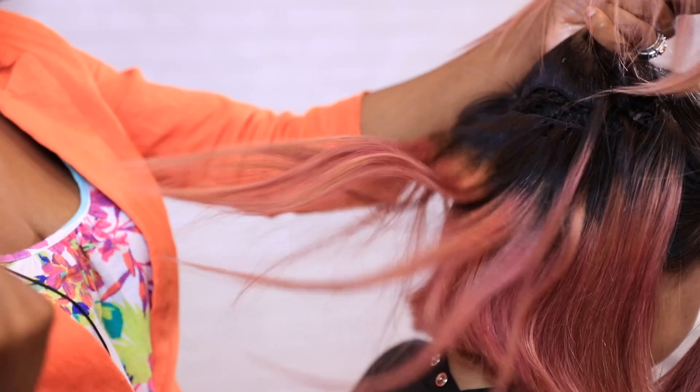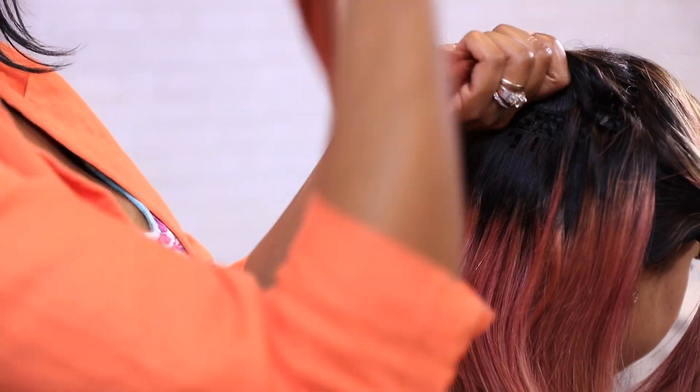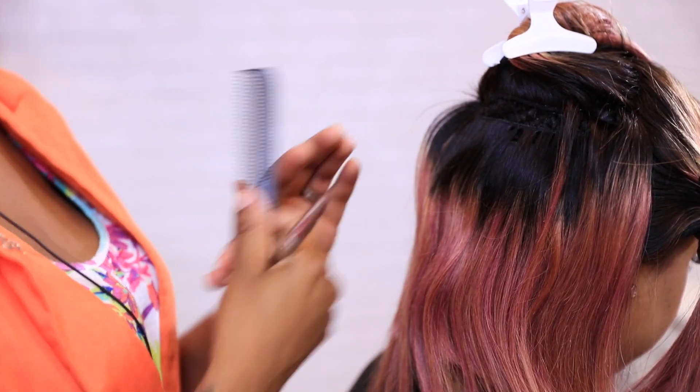Applying product to this section is optional — you don't really have to. I like to keep it going every now and then, just for the safety of my shears. As I explained, the sharpness gives you a precise, clean cut.